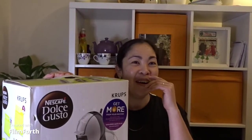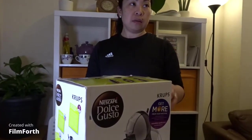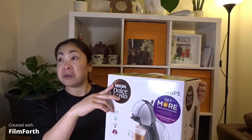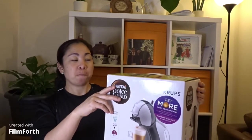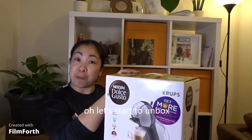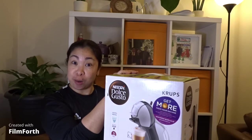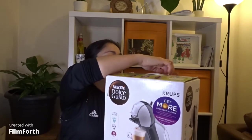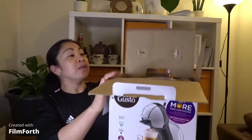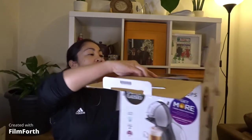Why did you cut this? Why do you stop? What's that? It's in Tagalog! It's in Tagalog, right? Just to understand! Action! Let's start the unboxing guys! It's in Tagalog! It's in Tagalog! Yes!